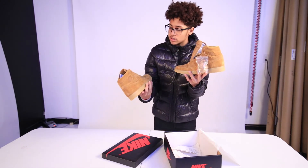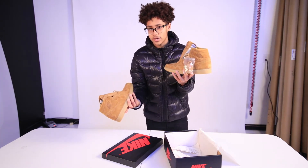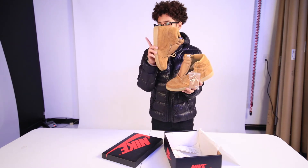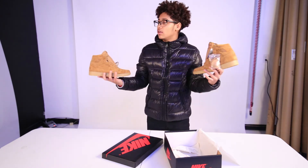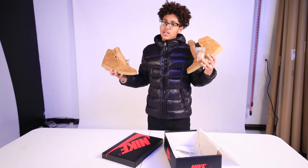My sneaker review of this one will be short because I can't do on-feet for y'all. But just know I will be having these shoes, so there will be an on-feet. Like and subscribe, tell a friend. Liza Bliza, you know what it is.